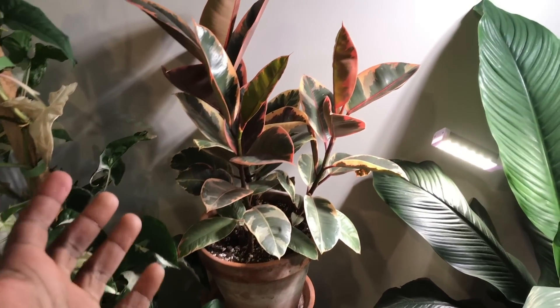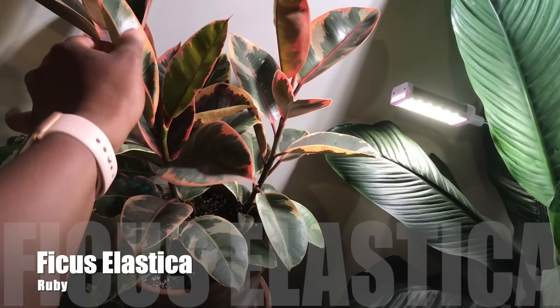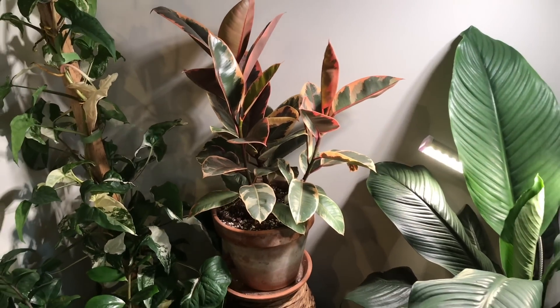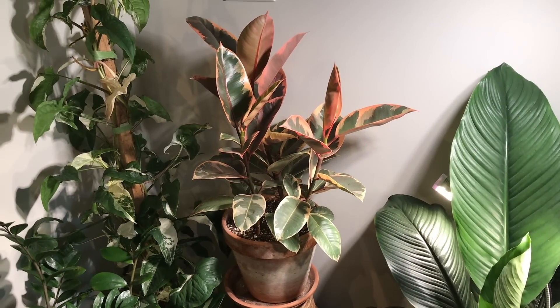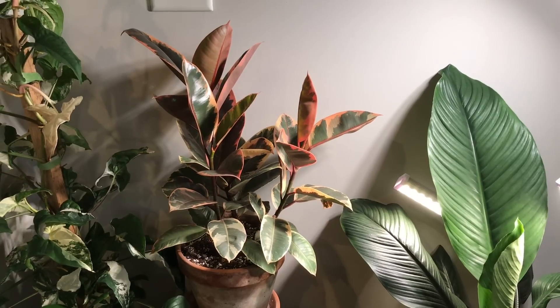And then we'll do my Ruby Rubber Tree. My Ruby Rubber Tree is looking so great. I put three stems in this pot, so that's why it looks so full. It's just so beautiful — I love the watercolor pink splashing in that.